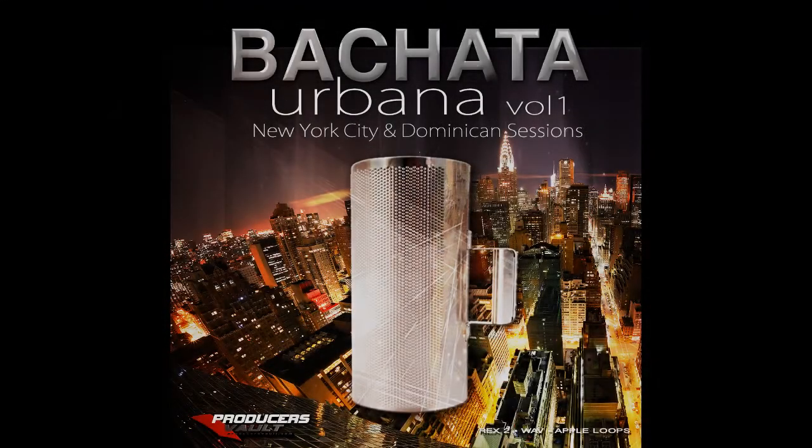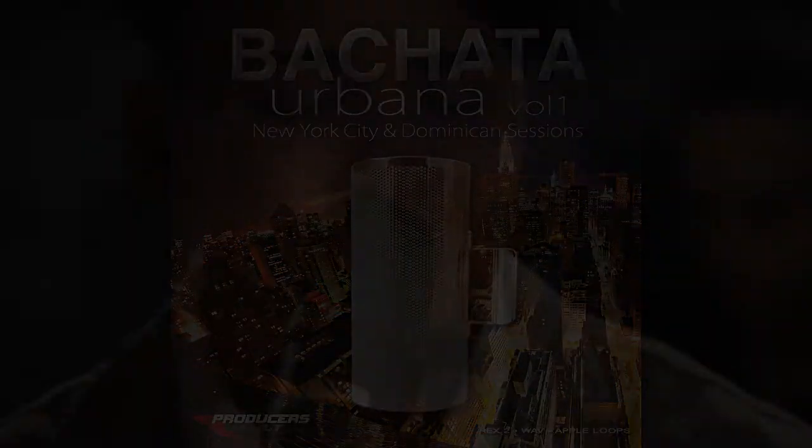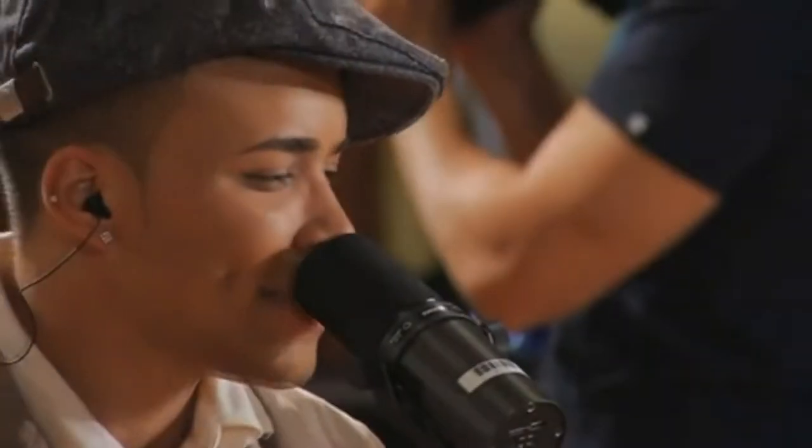Bachata Urbana is a library of loops and samples related to the genre of Bachata pop and Bachata Urbana, inspired by productions of artists such as Prince Royce, Aventura, Toby Love, and Xtreme, to name a few.